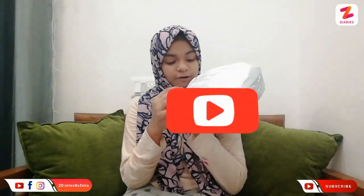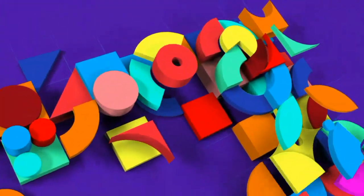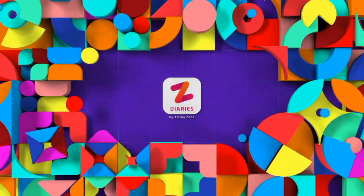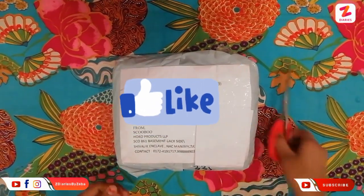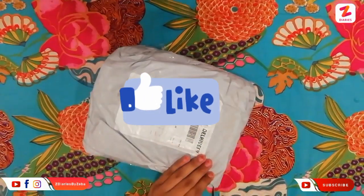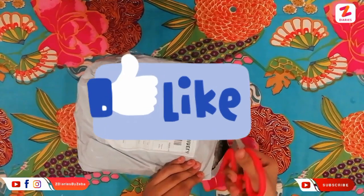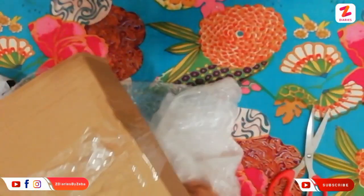Hello guys, assalamu alaikum, welcome back to my channel Z Diaries. Today I come with another unboxing video. I ordered this from Scoobo, so let's open it. This is the special Black Friday offer — they are packing it so good.